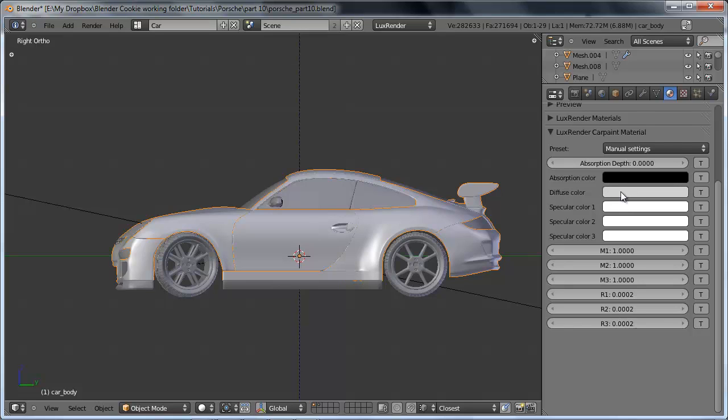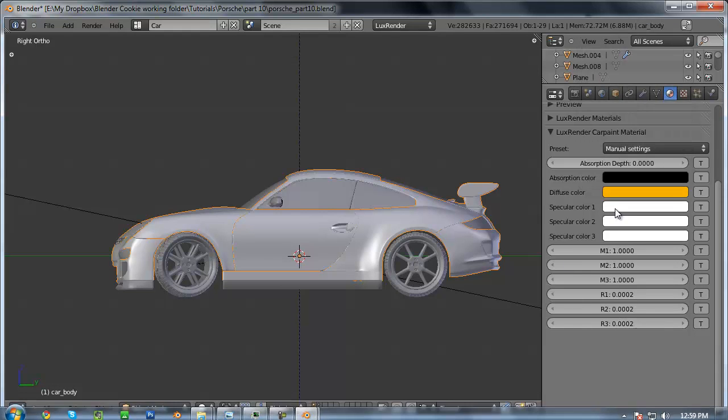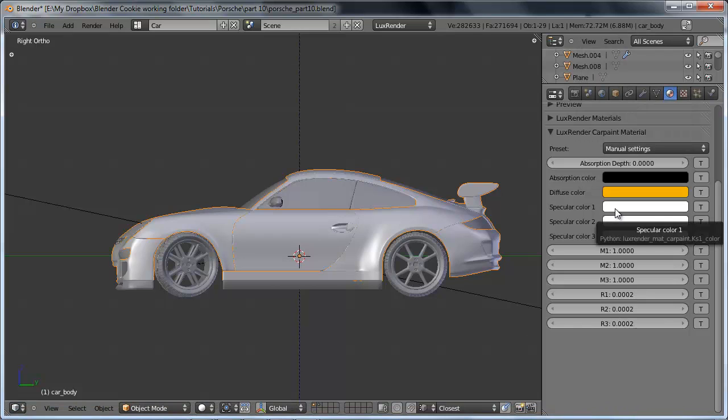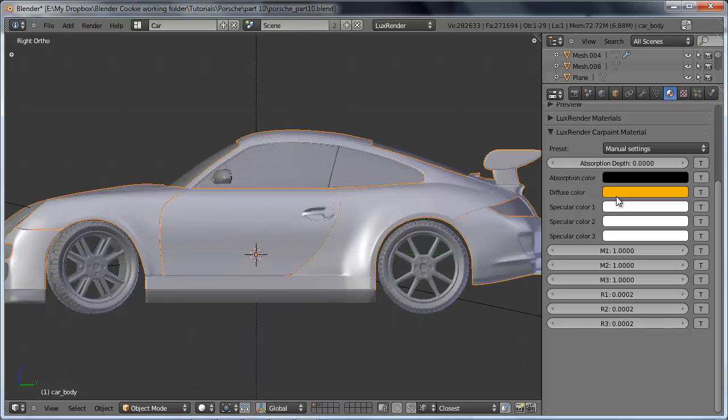The first one is the diffuse color — it's the main thing to look at, and this is just going to be the base color for our material. In this case I'm going to use a nice kind of bright orange. Then the next ones are our specular colors. The specular colors are really cool because they allow us to set three of them rather than just a single one like Blender normally allows, so we can get a lot more depth to our specular highlights.